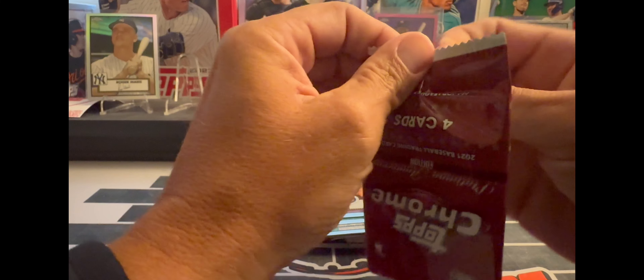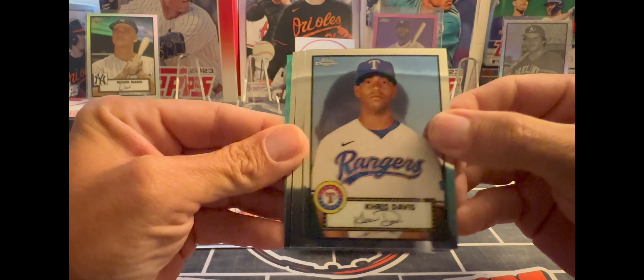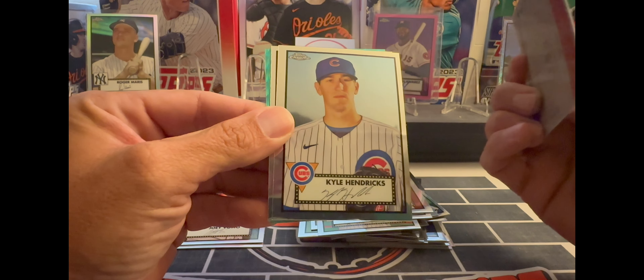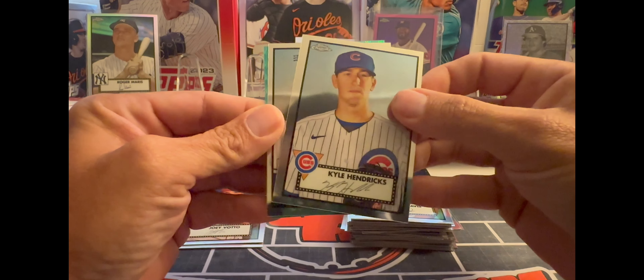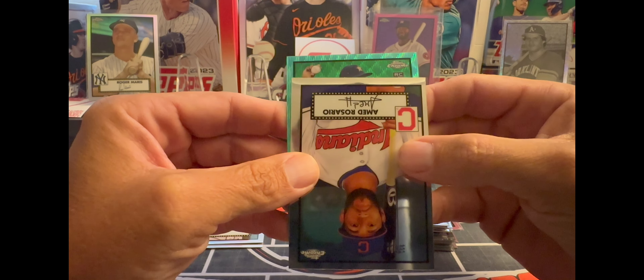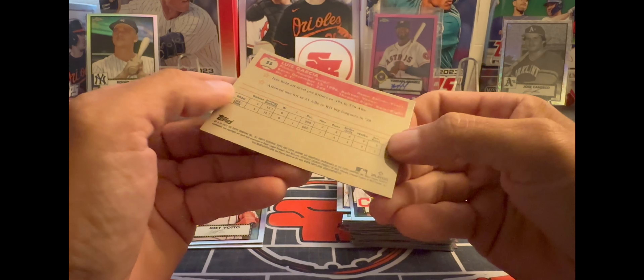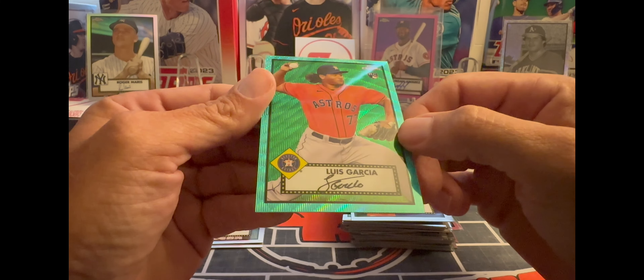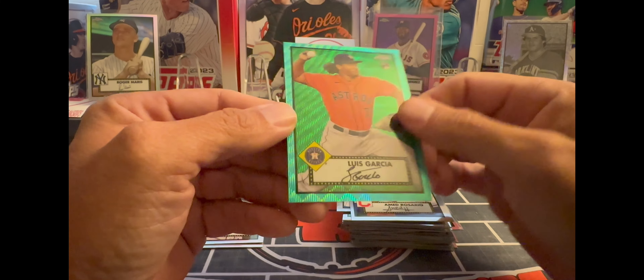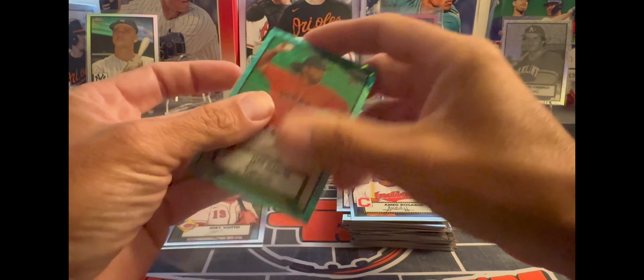Still looking for three more of the black and white mini diamond parallels. Got a green — that should be numbered. Got a Chris Davis, Kyle Hendricks, Mad Rosario, and it's a rookie — Houston's Luis Garcia. This one isn't numbered, so it's just a green parallel, not numbered. We'll throw it up there anyway.